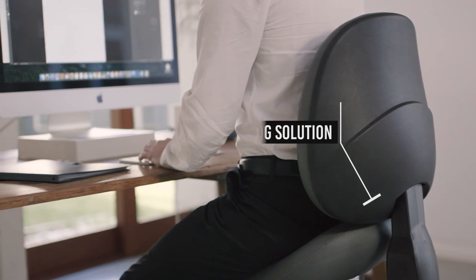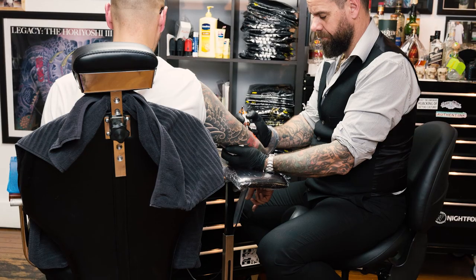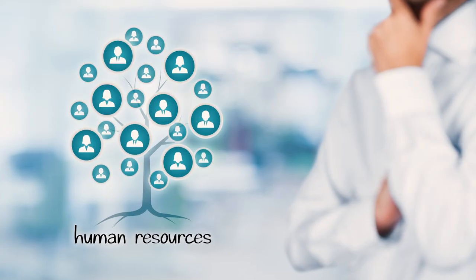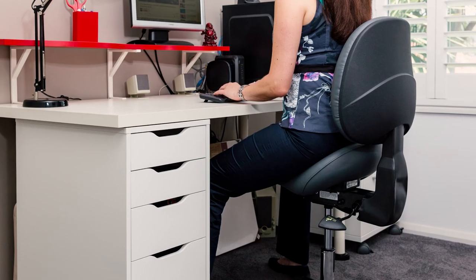The BAMBAC saddle seat has been used across many industries, including office, dental, medical, veterinary, government and creatives. As companies become more responsible for the wellbeing of their staff and individuals become more aware of the importance of their health,